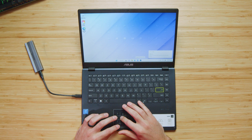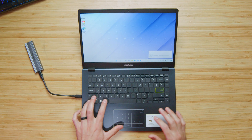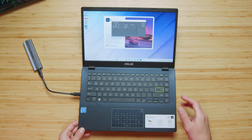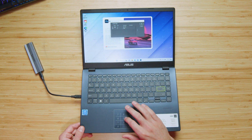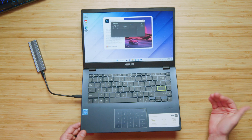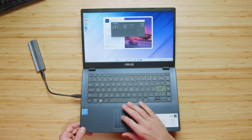Go ahead and plug the hard drive in, click Photoshop to open it up, and then click and hold Control-Alt. This sends us to the Scratch Disk Settings menu, where we can go ahead and select our two-terabyte external hard drive, which will now allow us to run Photoshop on this computer.